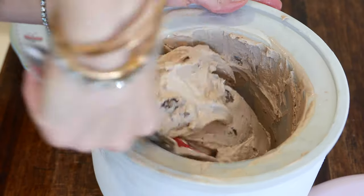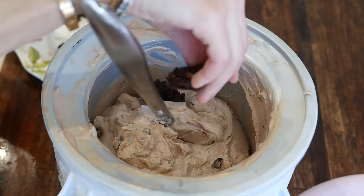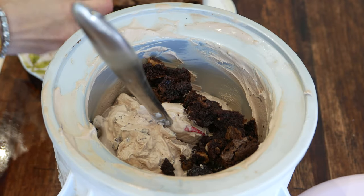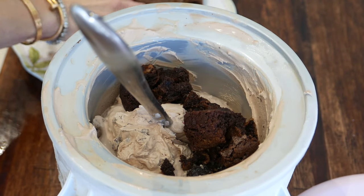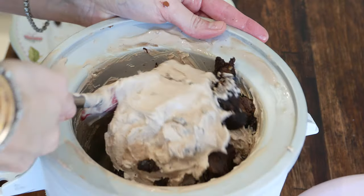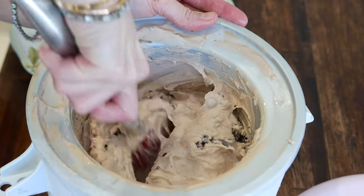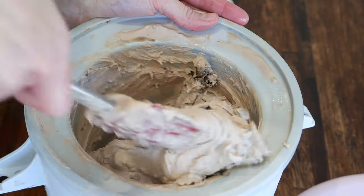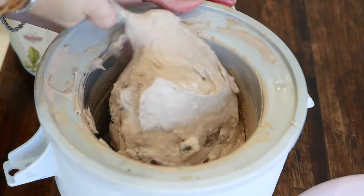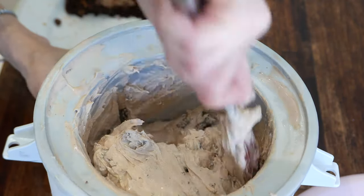When the ice cream is ready, I'm just going to add the rest of my brownies in, stir it, and then pour it into a loaf tin and allow it to freeze just a little bit. I've added just over half of my brownies, so I'm just going to give this a rough stir. You can see the texture is really nice. It took about 25 minutes.